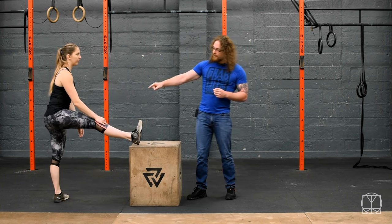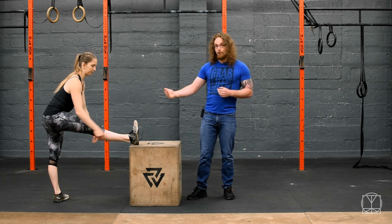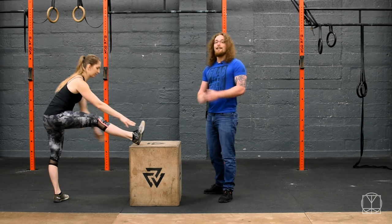Another thing to watch out for is the knee. Make sure you're not fully straightening the knee when you're stretching. If you're feeling the stretch in the back of the knee, we don't want that. If you bend the knee ever so slightly, you should feel it more up in the middle and actually feel it in the hamstring.